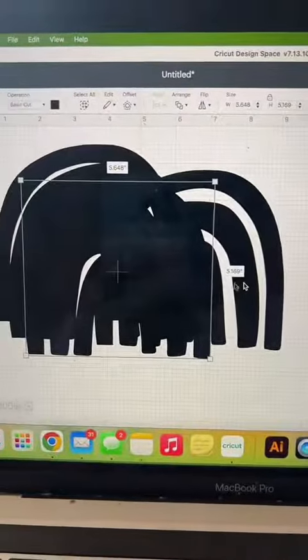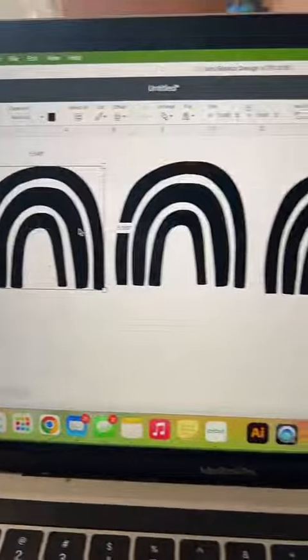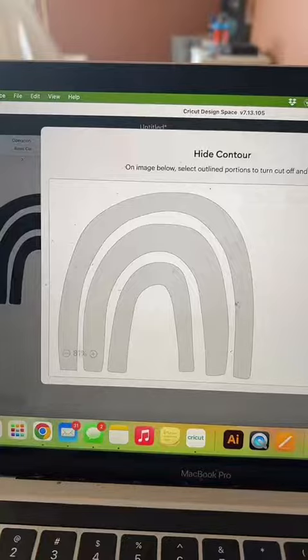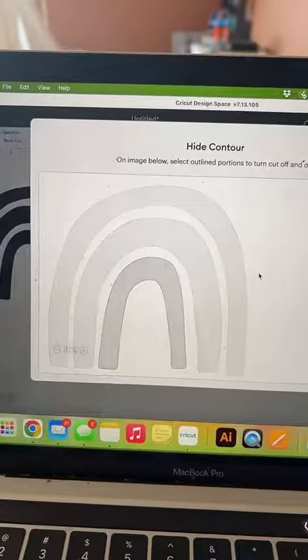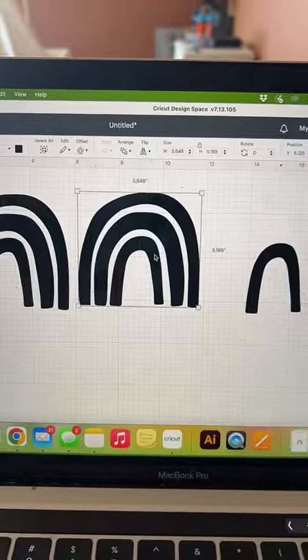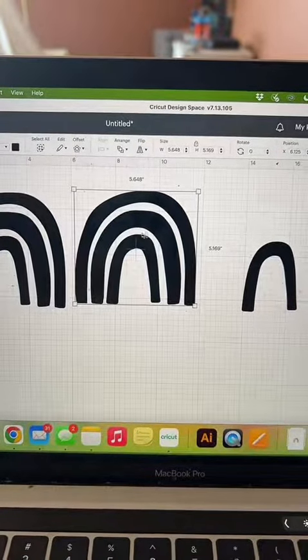So first, you're just going to need to duplicate it as many times as layers you want — in my case, that's three. Click on one, then click Contour, and click on each layer you don't want to see. When you X out, you just have your smallest layer.